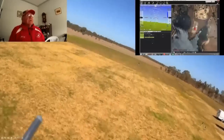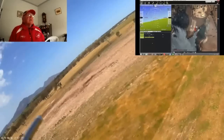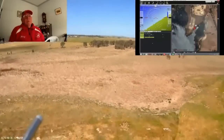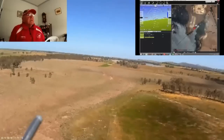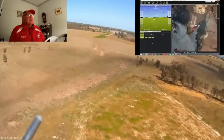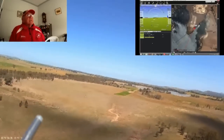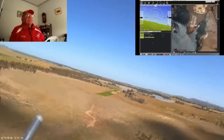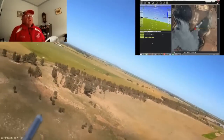This is the launch of the Phantom and it's climbing out to waypoint one, which is to the south of the field. It's set to climb on the first point to 50 metres and in a moment you'll see it starting to turn up to waypoint two which is over towards the mountain.